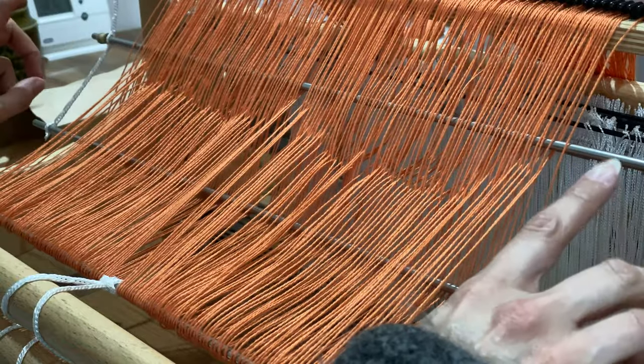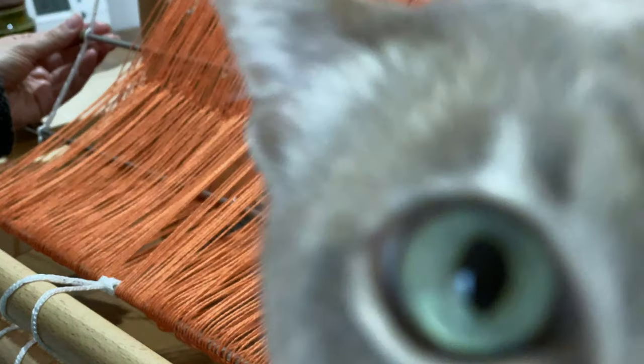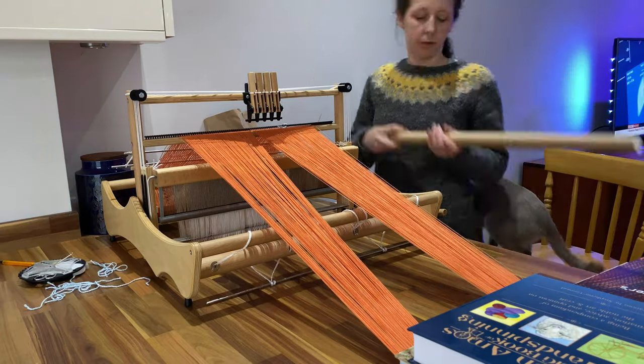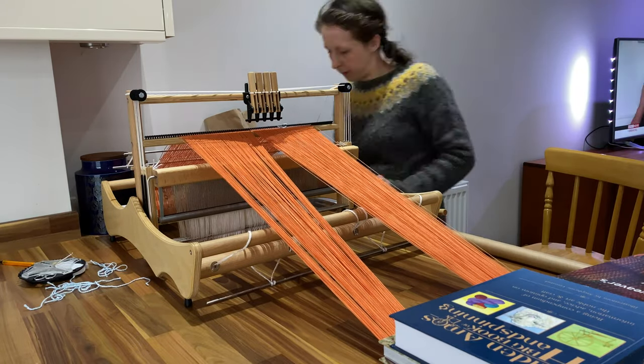Here I'm spacing the threads out across the raddle, which keeps them organised as they're wound onto the loom and keeps them spaced out correctly. Louet looms have a built-in raddle, which is quite handy — on others it's a separate piece you clamp on. It was actually at this point that I realised my mistake about the missing lease stick, because I thought it was really hard to read the cross. I referred back to Louet's video on warping the Erica loom and realised what the problem was. Once the threads are all spaced out in the raddle, it's time to wind the warp on. I haven't yet trained the cats to hold the warp for me, so I use books to add resistance.